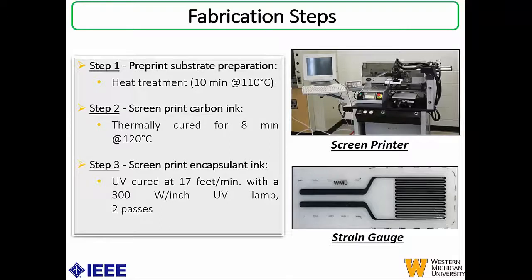These are the fabrication steps. The first step was pre-print substrate characterization, where the flexible TPU underwent a heat treatment process to stabilize the substrate — done for 10 minutes at 110 degrees Celsius. The second step was to screen print the carbon ink on the substrate, which was then thermally cured for 8 minutes at 120 degrees Celsius using an HMI printer. The third step was to screen print the encapsulation layer, which was UV cured at 17 feet per minute in a conveyor belt with a 300 watt per inch UV lamp, requiring two passes for optimum curing.